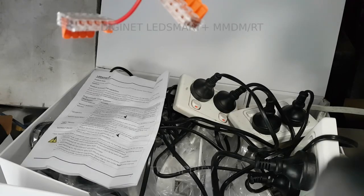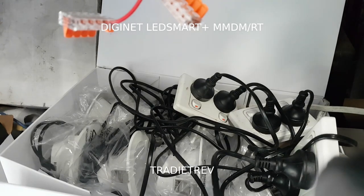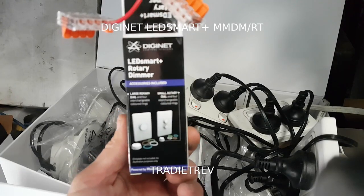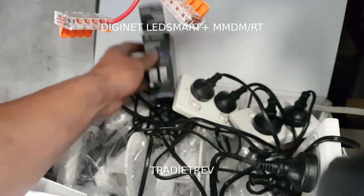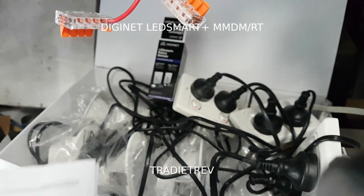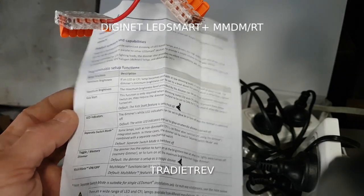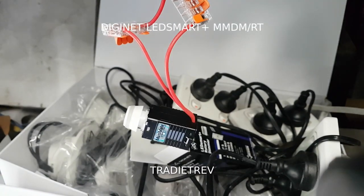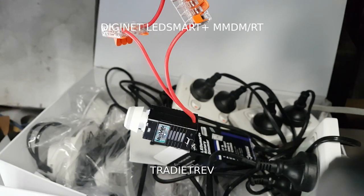Excuse the crudity of this - this video is about the DigiNet rotary dimmer. There are some functions that are built in that need working with these particular downlights because they don't work out of the box. Those are the kickstart function and memory mode, as covered in the documentation.